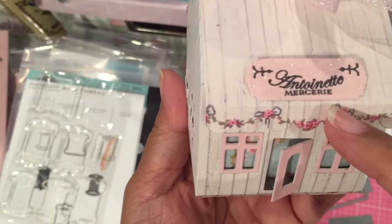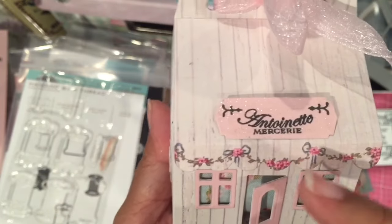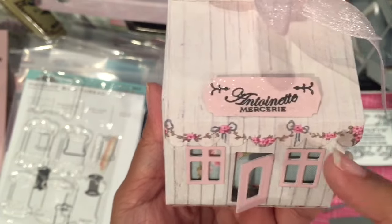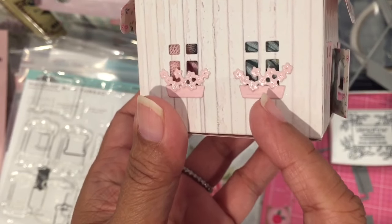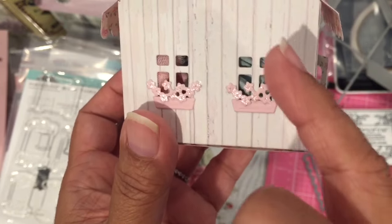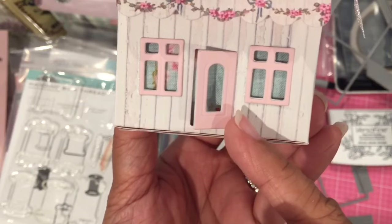There's that stamp I used with the Versafine. Because Versafine is non-water reactive, when you put that sparkle pen over it, it won't smudge it — which is great. I also used it on the little window boxes of the flowers that it cuts. And instead of putting the outline of the windows on the sides, I used them only on the front with the door.